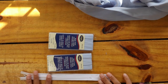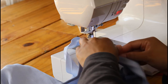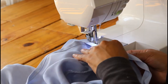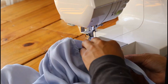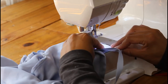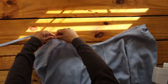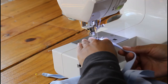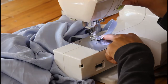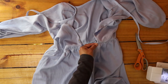Next it's time to add the bias tape neckline and the zipper. I bought pre-made bias tape and I'm using a white invisible zipper because my fabric store didn't have a zipper that matched my fabric. I sewed my bias tape to the wrong side of the neckline of my romper, leaving about 12 inches of bias tape on each end which will be the tie strings in the back. I folded in the short ends of my bias tape, pinned, then folded the bias tape to the front of my romper and sewed it in place. To finish the romper, I pinned the zipper into the back and sewed it on with my zipper foot.